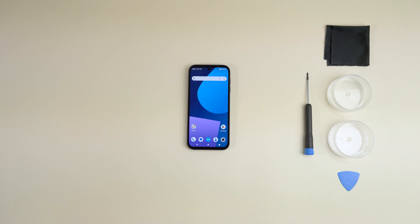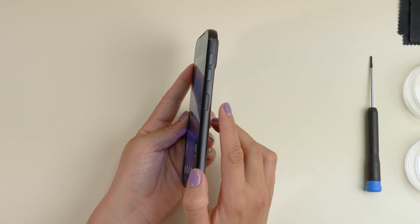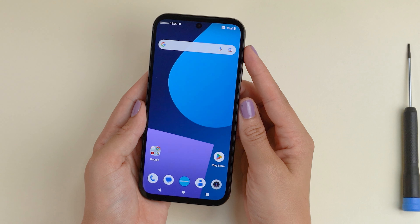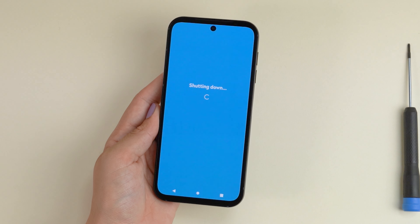Since we're taking out the battery for this one, make sure your Fairphone is turned off by pressing the power button on the side of the phone, together with the volume up button, and selecting power off on your screen. Depending on your settings, you can alternatively hold the power button and select power off as well.